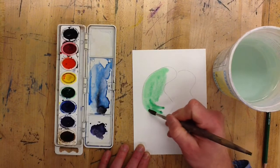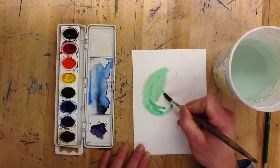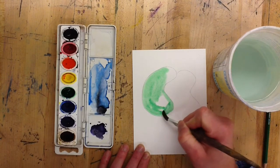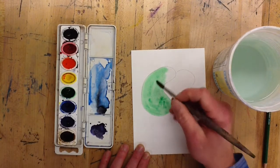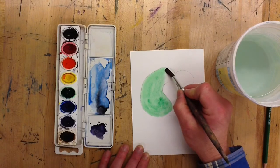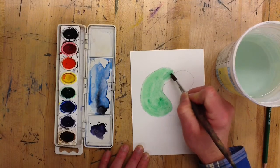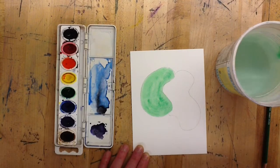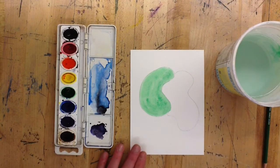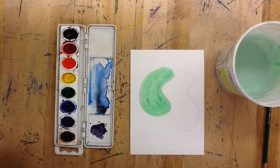If you have two different colors or are going from one color to white, this is a good way to do it, because the paper is already wet — that water is going to draw the color into it or just spread it out nice and gently, which is what we're doing here. The shape is now solid green, and as it dries it should be all one solid color.